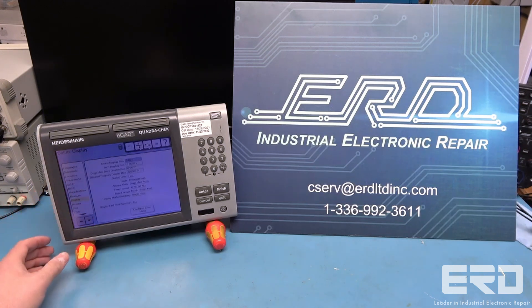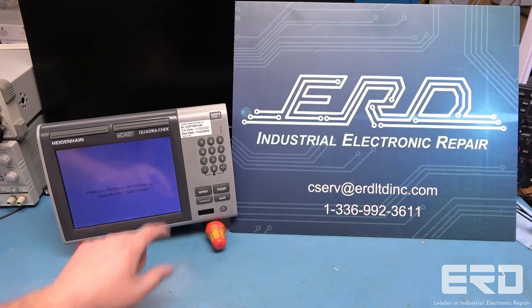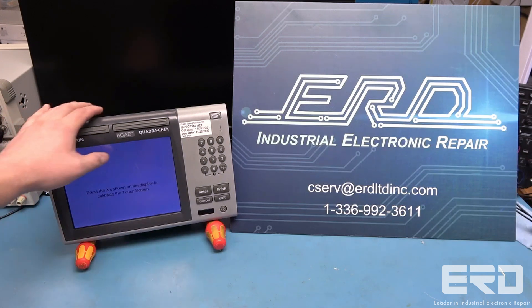ERD works on units from all kinds of industries and is dedicated to giving the best possible repairs to all of our customers. So, if your unit is in need of repair, call today for your quote.